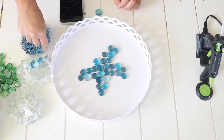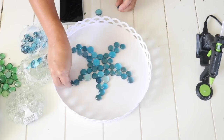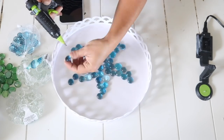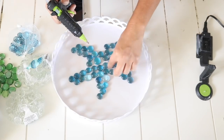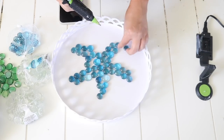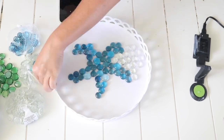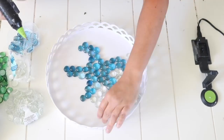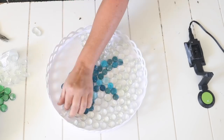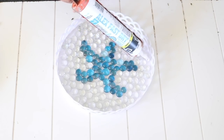I laid out and made the shape of what looks like a starfish — I didn't follow any pattern, I just did what looked cute. Then I used hot glue to glue the gems down. I'd definitely use super glue or E6000 because hot glue will eventually pop up. I hot glued the blue gems down for the starfish, and to fill the outer edges I used clear gems, ending up using two bags of clear gems and about half a bag of blue gems.